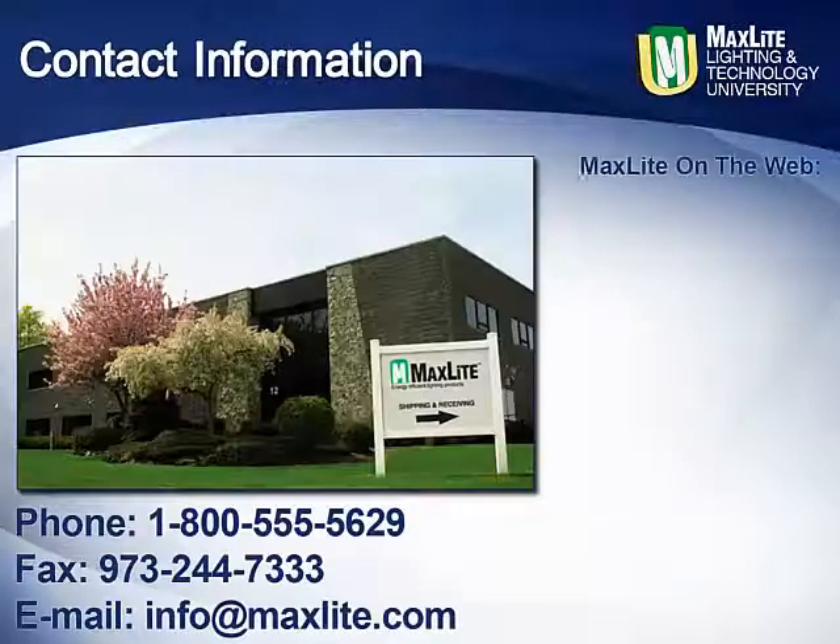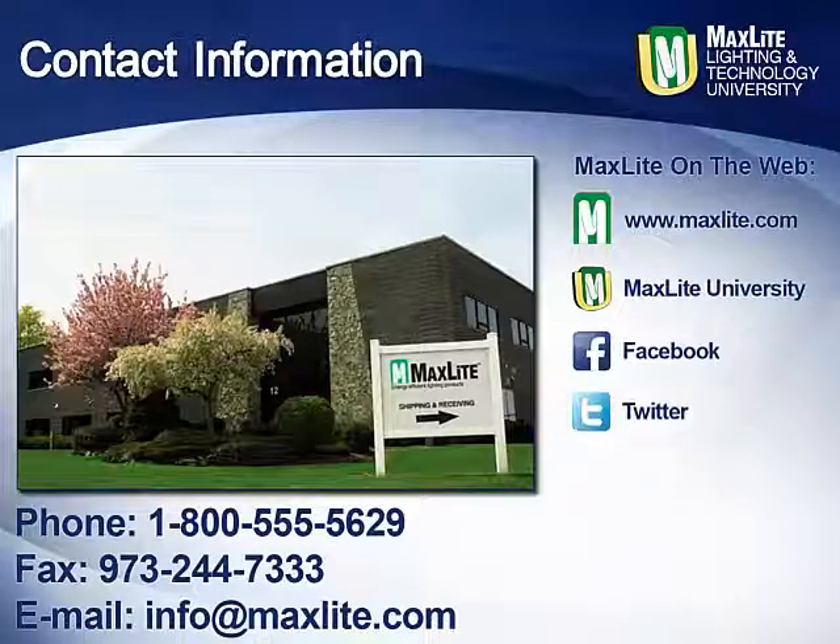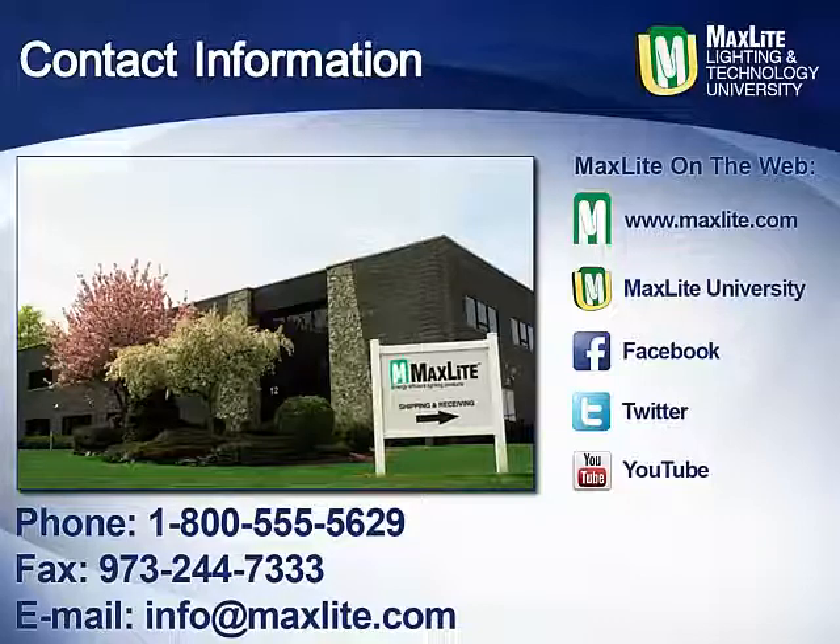While MaxLite ships internationally, we are locally headquartered in West Caldwell, New Jersey, with a full distribution center in the greater LA area. We are available by phone, fax, or email to answer any questions. Learn more about MaxLite and its products on our website or through our social media sites.